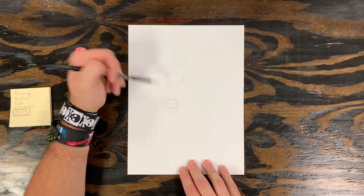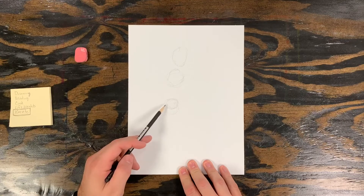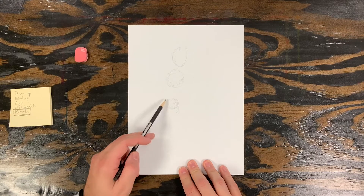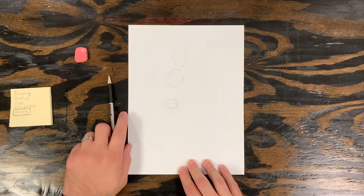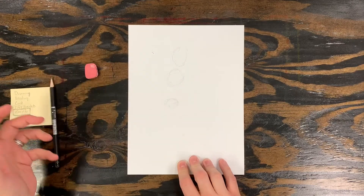Now remember, this is a sketch, so you can make adjustments as you need to. I already adjusted the hips — I started off down here and just quickly moved it up a little. So as you see mistakes, fix them.